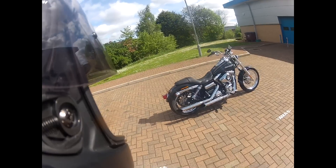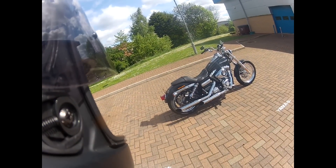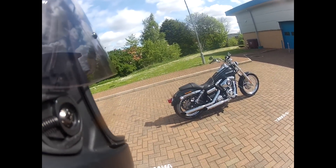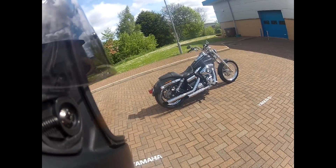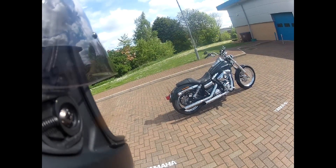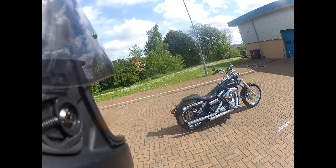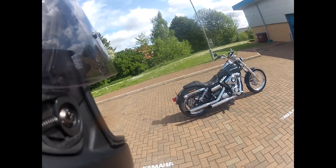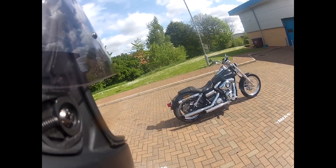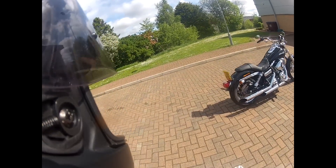The exhausts that are on there are not the standard exhausts — they're slip-ons, just the end part of the exhaust. They're Chromeworks slip-ons. I've never had Chromeworks slip-ons on a bike; I've usually gone for Vance and Hines, what they call straight shots or short shots. I really like the sound of these — they're a nice deep sound. It's not loud in comparison to some other exhausts, but it's quite a nice thumping sound. It carries, as I found when my son rode it and disappeared up the road.